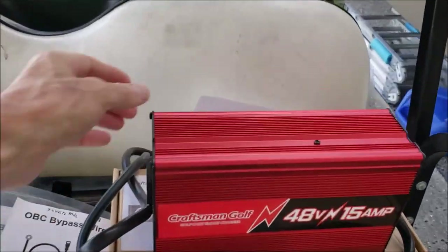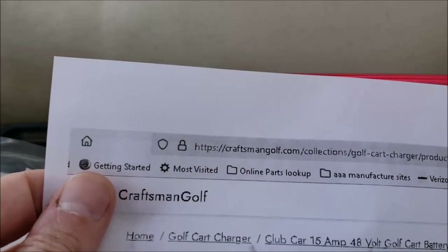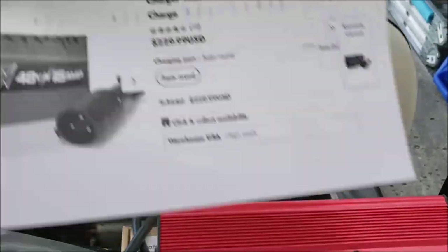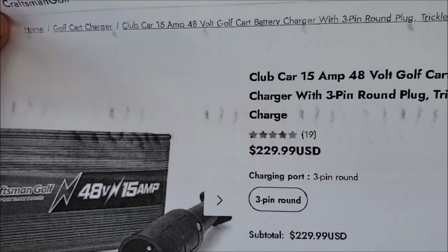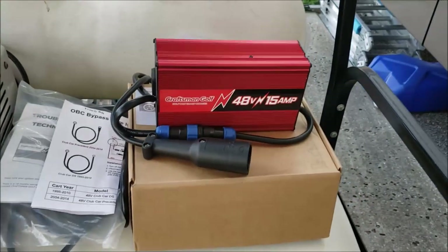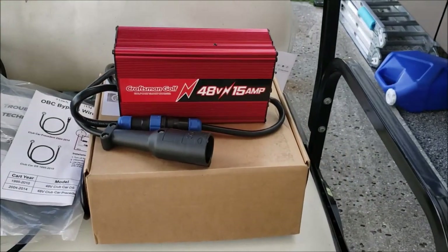I came across this company, Craftsman Golf — that's the website right here, CraftsmanGolf.com. Really good deal. This charger is $229, it's a fast charger, but not only is it fast, it's smart and it has a trickle charger to it.